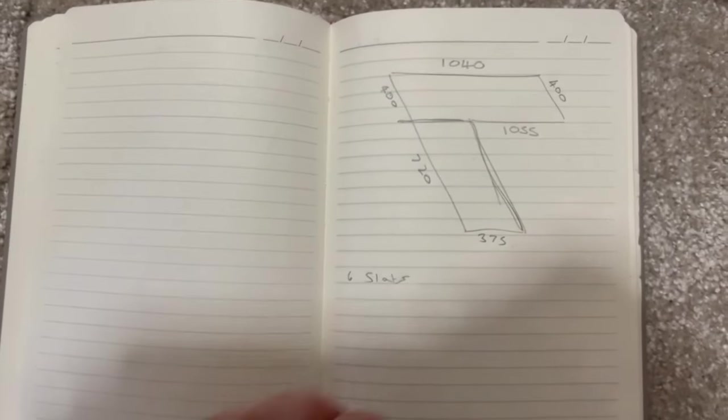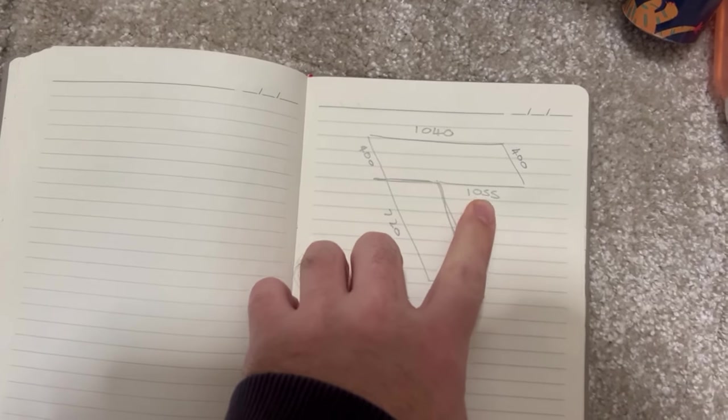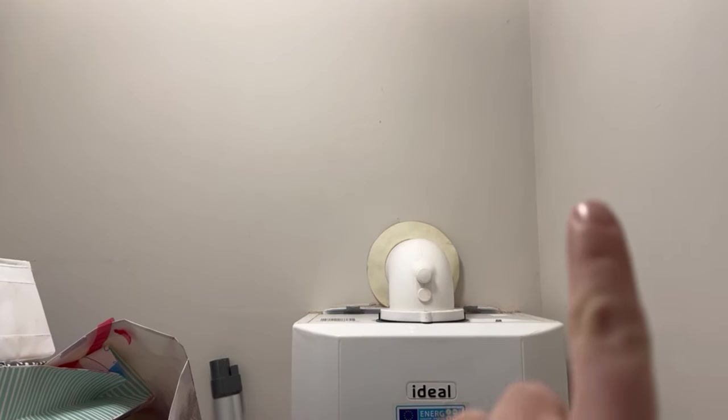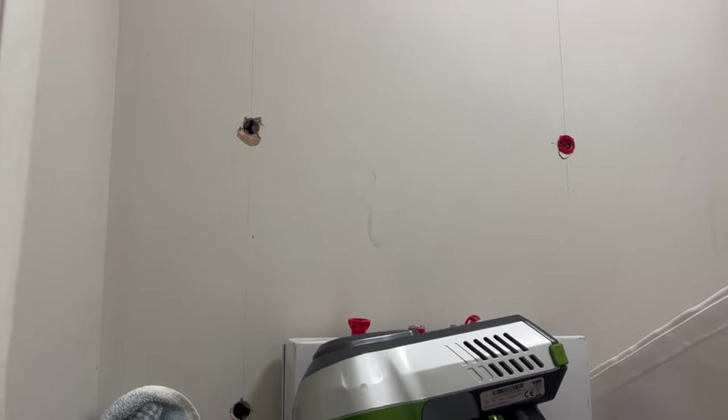I'll show you how it's all been done. What I've done is measured it — I've got 1440 at the back wall going across there. I'm going to come 400 out and then going across as well, and I'm going to have two shelves. I will also do two shelves going here as well.